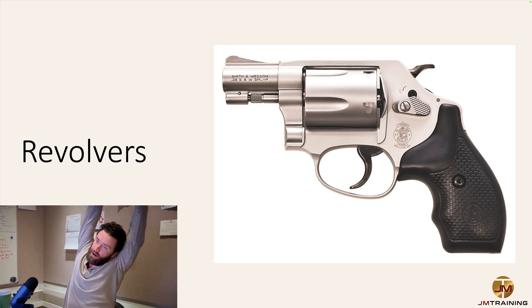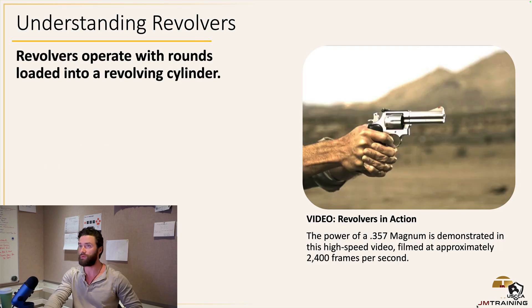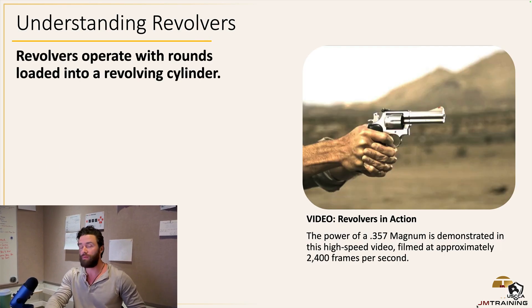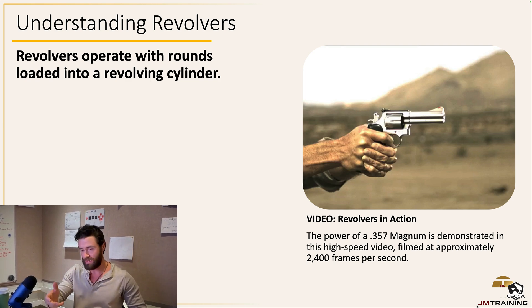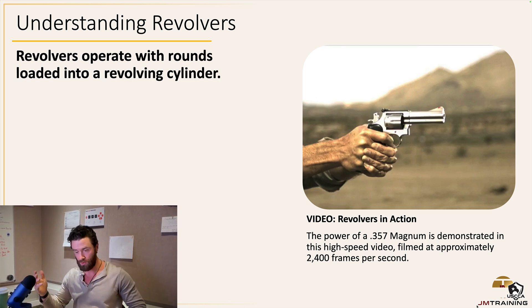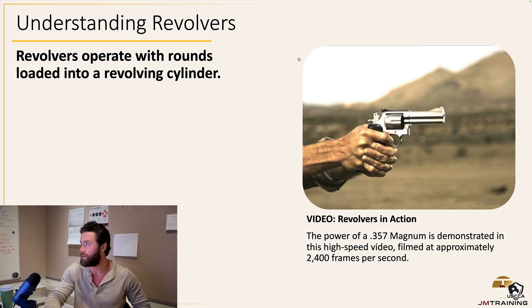Alright guys, next let's talk about revolvers. I really should have one here to demonstrate with, but I don't. Understanding revolvers — the big difference here is that cylinder. This is the old-school Western style, put them up, draw — Tombstone, Doc Holliday, Val Kilmer type of weapon.